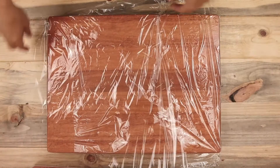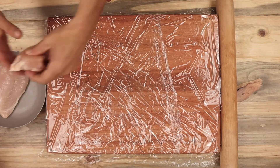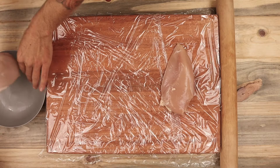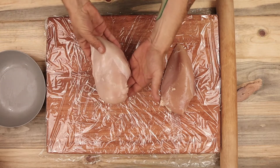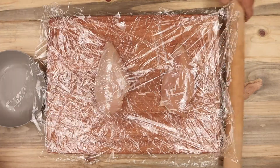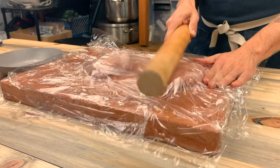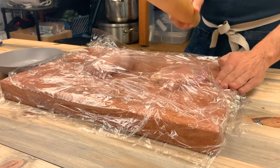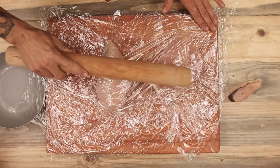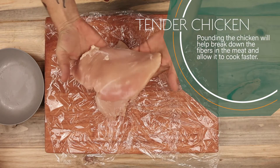Now to prepare the chicken, I'm laying down a layer of plastic wrap on my work surface to keep everything clean. I have two large chicken breasts here that I'm going to cover with another layer of plastic wrap. Now to tenderize the chicken, I'm going to use a large rolling pin. You could also use a mallet, a wine bottle, or even a pot. Start by firmly tapping the center of the chicken, working your way out to the edges until it's even all the way through. It should be about half an inch thick when you're done.